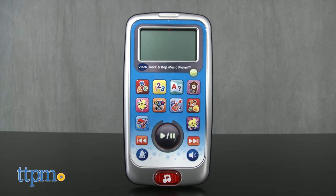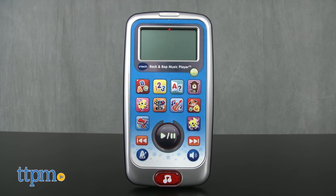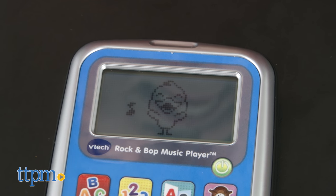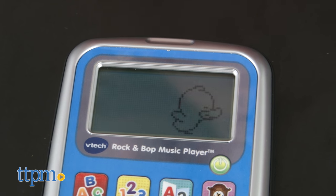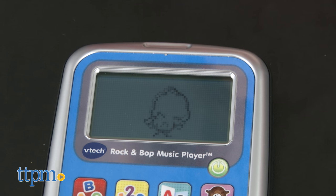Kids are going to love the MP3 player style of this toy, which also adds to the fun and makes them feel a little bit more grown up. The VTech Rock and Bop Music Player is recommended for ages 3 to 6. Two AAA batteries are required, and they are included for demo purposes only.